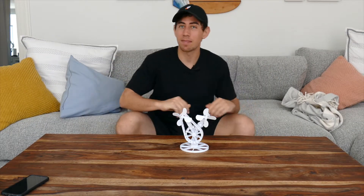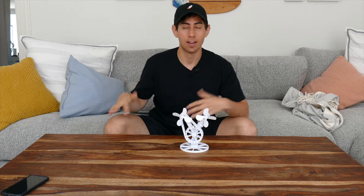What's up everyone? You may have noticed I'm not in the usual location. That's because I'm running some prints in there — it's super noisy — so we're just gonna do it here.